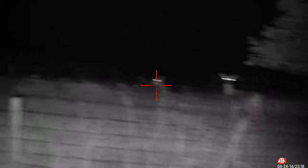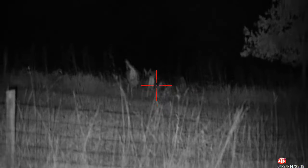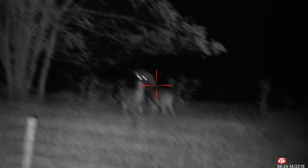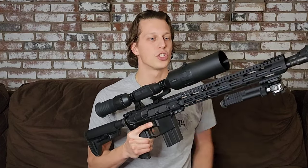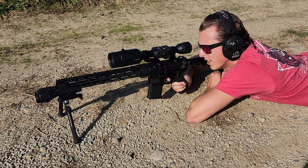One of the biggest benefits, and why I think a lot of people look into a scope like this, is because it has night vision mode. You can shoot at nighttime, it comes with an IR device, and it comes with pretty much everything that you need to start shooting except a micro SD card. You'll want that if you want to record, which is a really cool feature — the fact that you can record what you are shooting. It films in 1080p HD video.